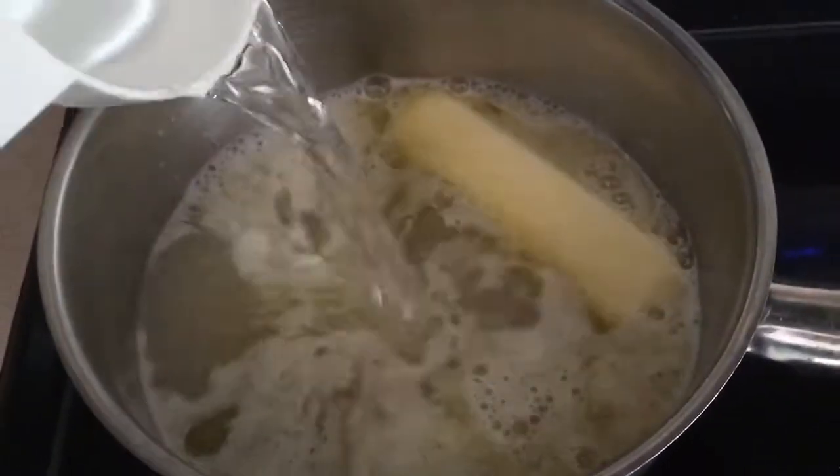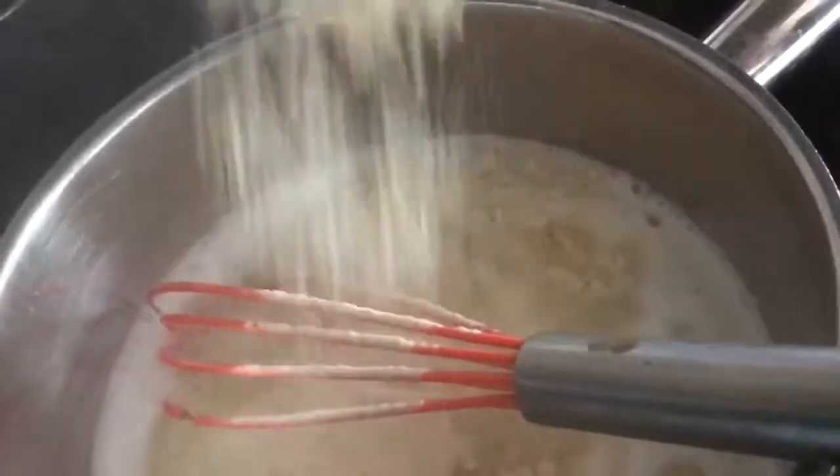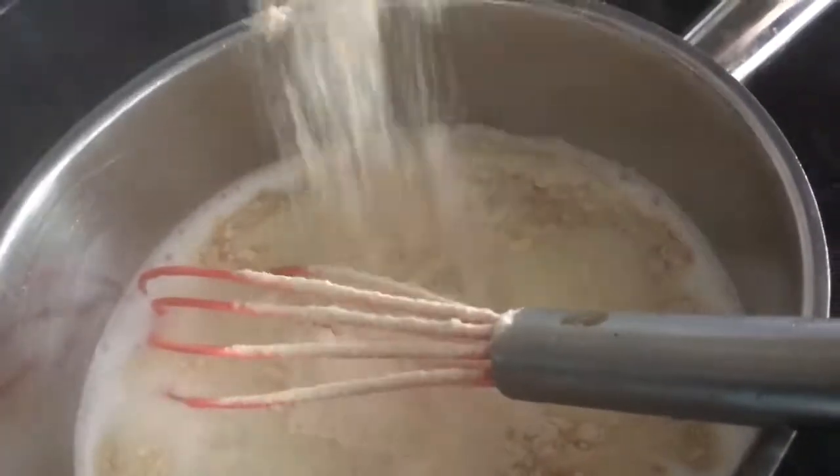You're going to melt a stick of butter in a pan and then mix it with one cup of water and one cup of flour. You're going to cook it on low until it looks like this.